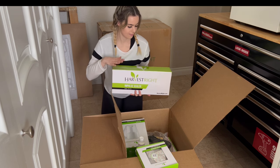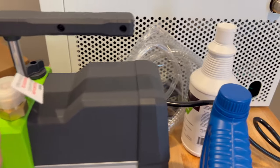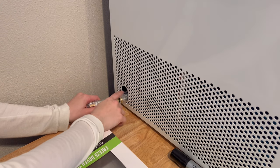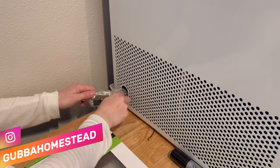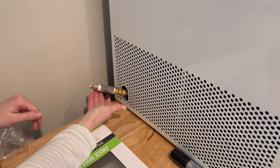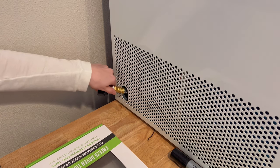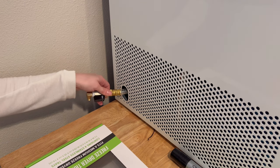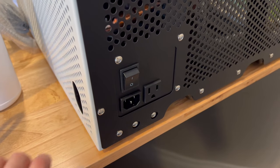On the right side of your freeze dryer is the connector that connects to your oil pump through this big hose. On the left side is your drain valve — you'll want to take off the plastic cover. This position means it's open, and this means it's closed. Don't be alarmed if there's any moisture that comes out there, because they do factory tests and there might be a little residue left over. On the back of your freeze dryer is the on/off switch, the plug-in for your oil pump, and the power plug-in.